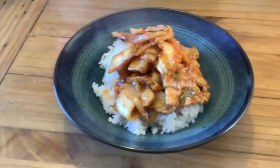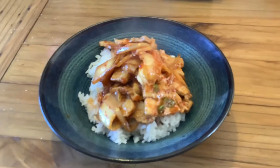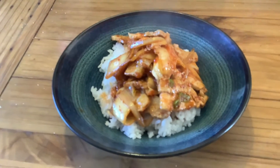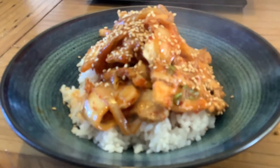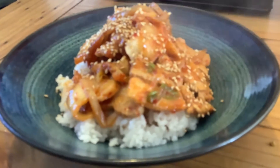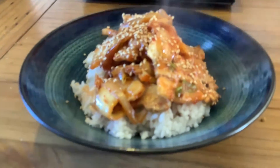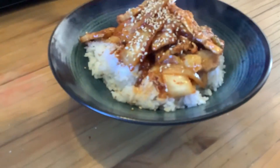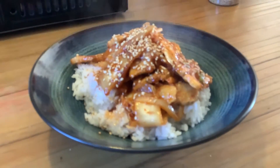There you have it! We'll hit it with some sesame seeds just to garnish. And there you have it! Some people like a little more juice in it, so you can use the rest of the juice from the pan. Then we'll have some of the rice powder on the side as well.